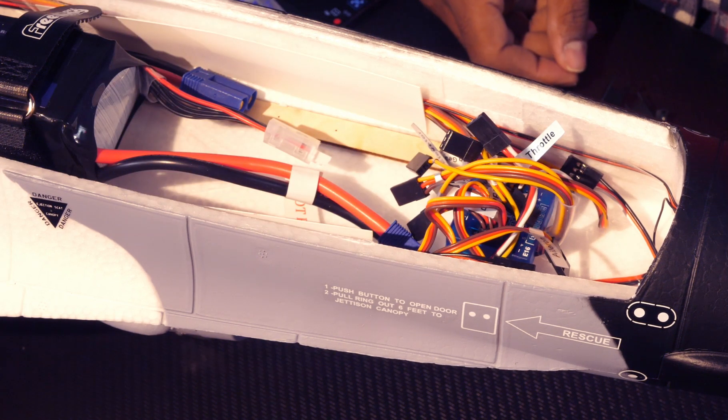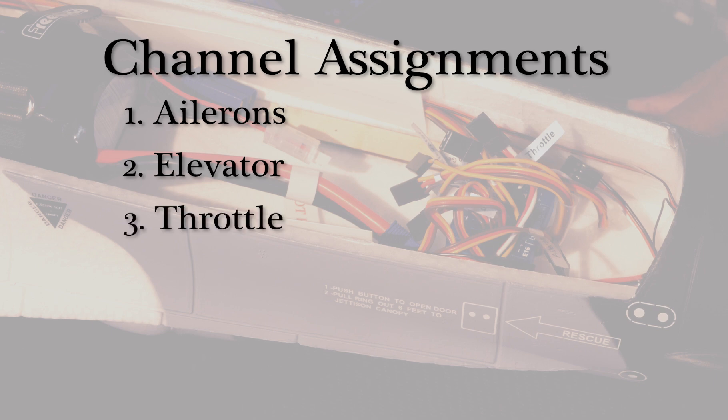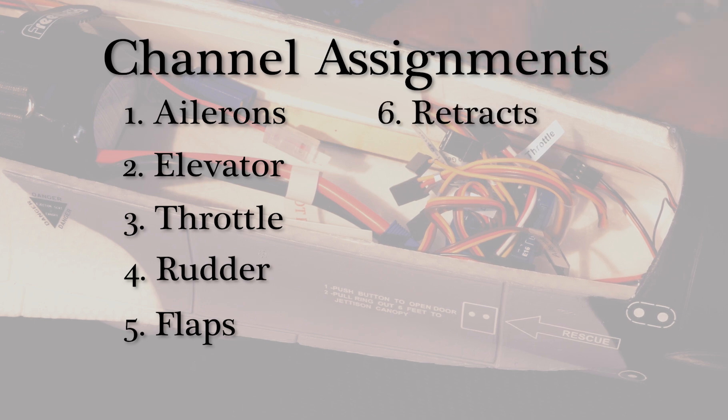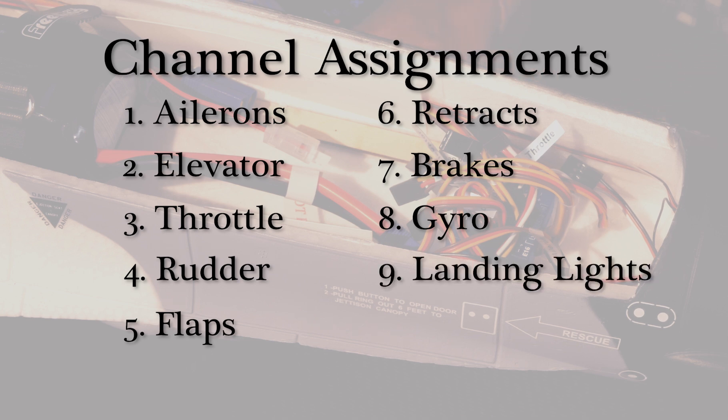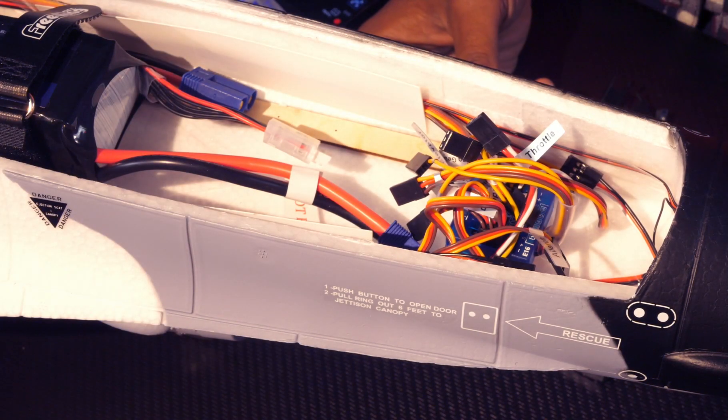I typically have all of my aircraft set up the same way with the same functions on the same channels. Ailerons are on channel 1, elevators on channel 2, throttle is on channel 3, rudder on channel 4, flaps are on channel 5, retractable landing gear is on 6, brakes are on 7, gyroscope functions are on 8, landing lights are on 9, and if I have navigation lights, they are on 10.